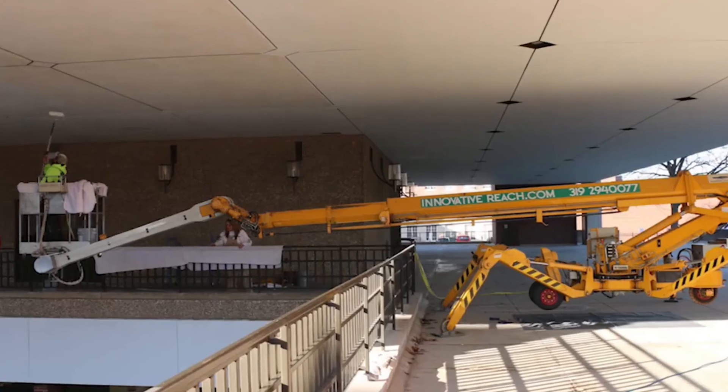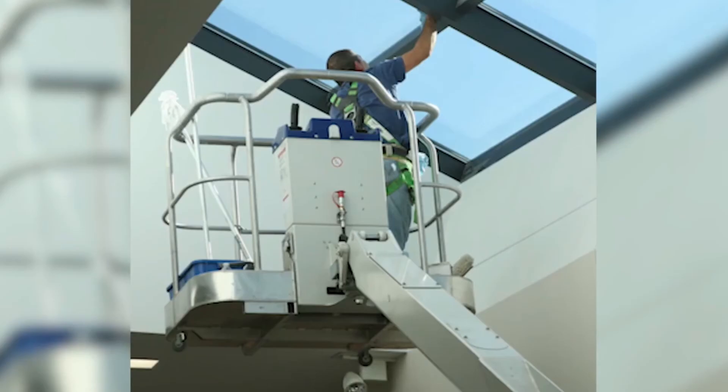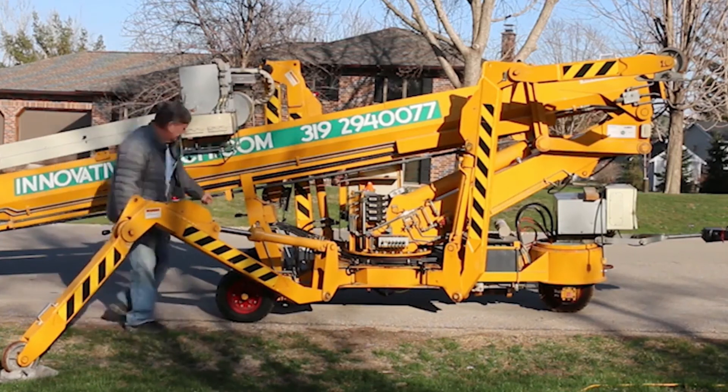If you're not sure what kind of lift is the best fit for you, you can always consult with us. Typically, we will ask you the following questions to assess what kind of boom lift rental is right for you.